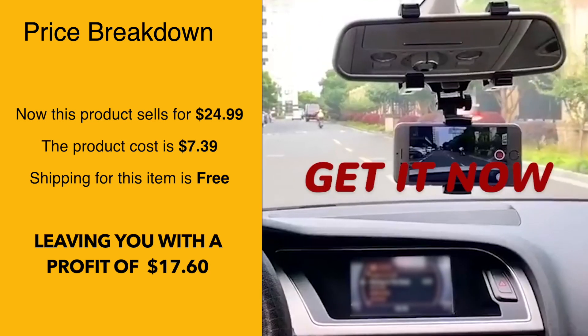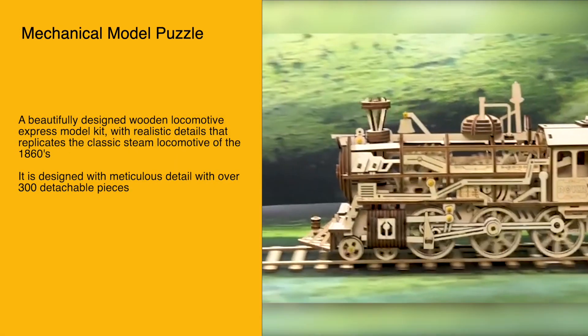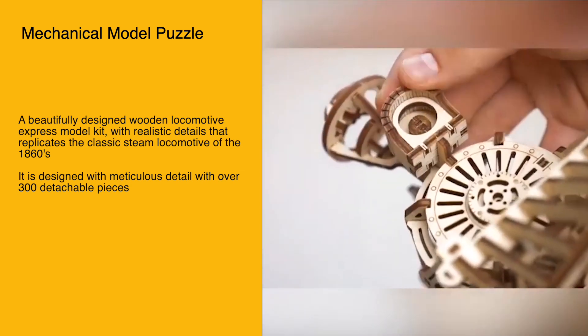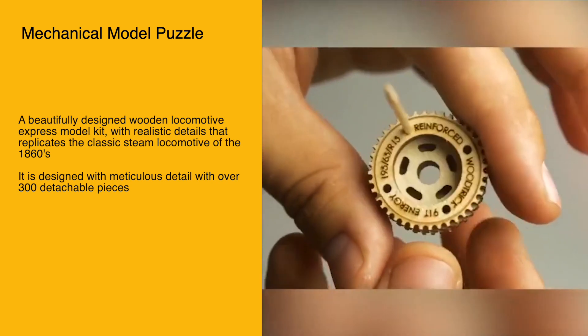The selling price for this product is $24.99, whereas the product cost is only $7.39 and shipping is free, leaving you with a profit of around $17.60. Next up we have the mechanical model puzzle — a beautifully designed wooden locomotive express model kit with realistic details replicating the classic steam locomotive of the 1860s.